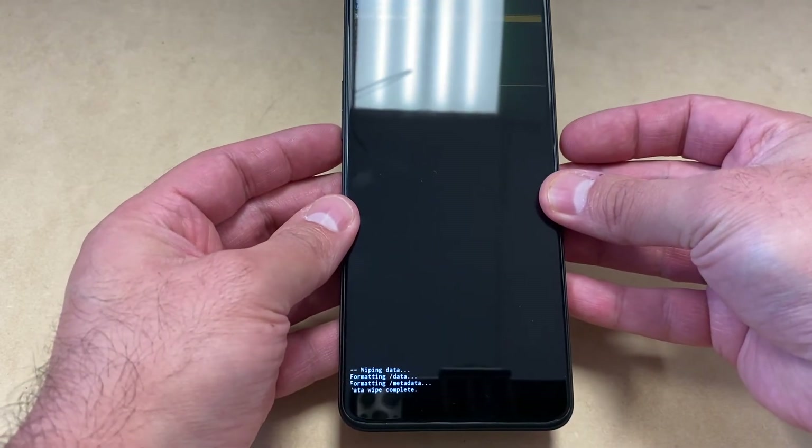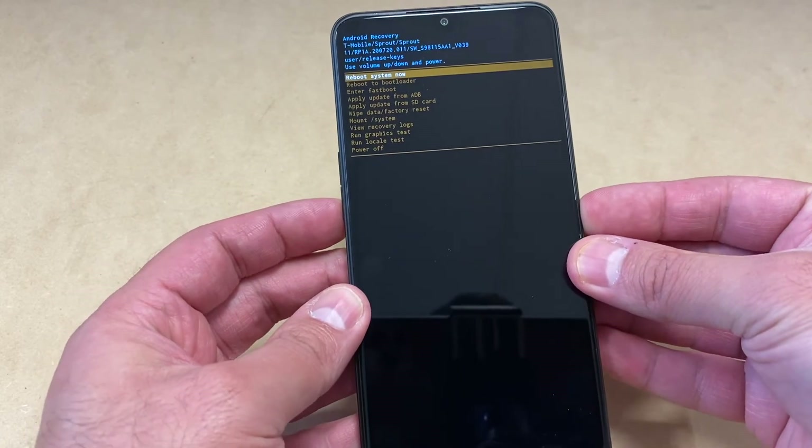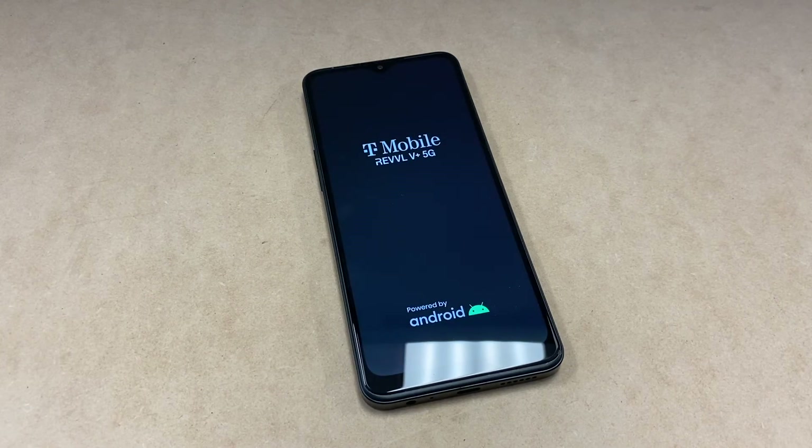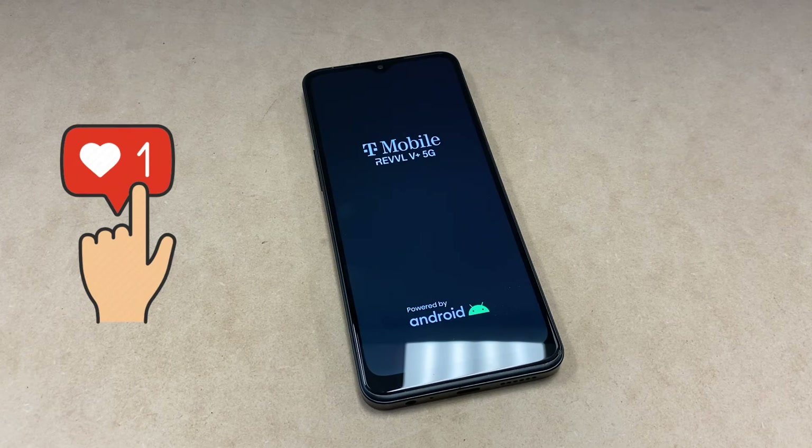It will begin formatting and deleting everything off the device. Once that is done, go ahead and reboot your phone. And this is it guys — this is the end of my video for the day. If you found this video helpful, don't forget to hit the like button.